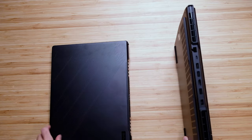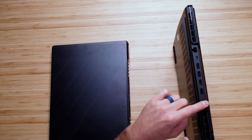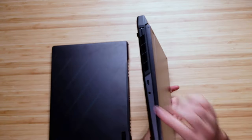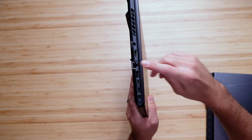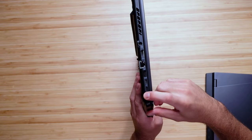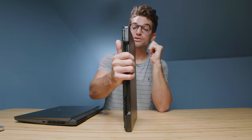Regarding ports, the Legion 5 has a massive amount of ports. On the back of the chassis, you have a USB Type-C, network port, three USB Type-A's, HDMI, and your power port. On the right side panel, you have a USB Type-A and a manual cutoff switch for the webcam. On the left side, you have a USB Type-C and a headphone jack. Whereas on the M16, you have your power port, HDMI, network port, USB Type-A, two USB Type-C Thunderbolts — because this is Intel — and your mic/headphone jack. On the other side, there's a mini SD card slot and a USB Type-A. So there's a little bit more port connectivity on the Legion 5 Pro.